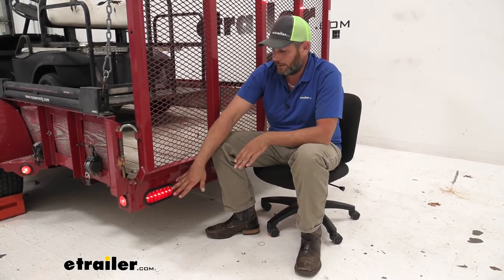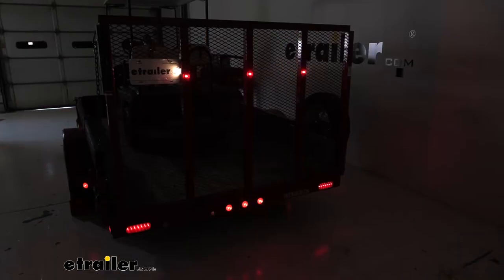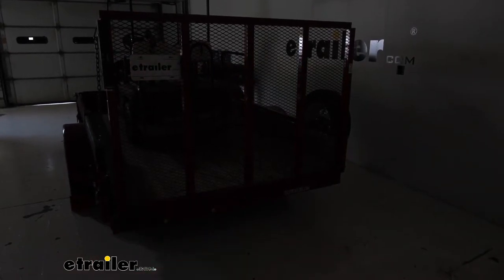Hey guys, it's Randy here at eTrailer.com. Today we're going to be taking a look at the Peterson Luminex 7 Diode Trailer Tail Light. This is going to take care of our tail light function, our turn signal, and also our brakes.